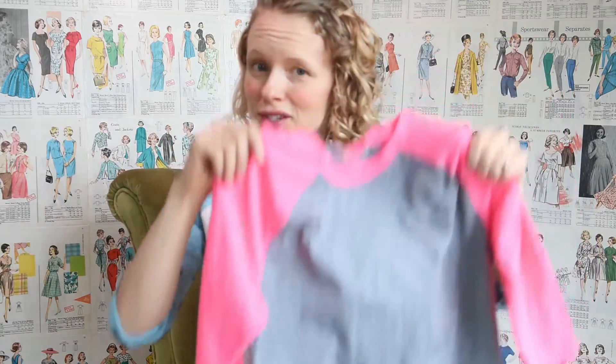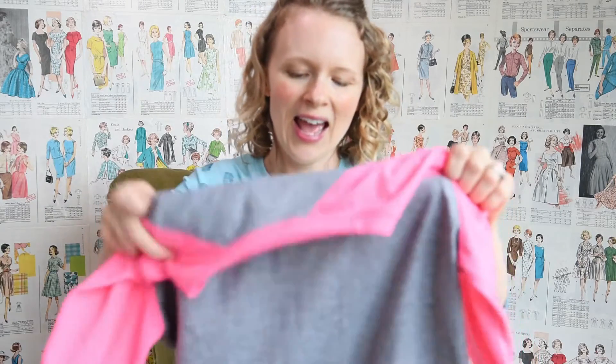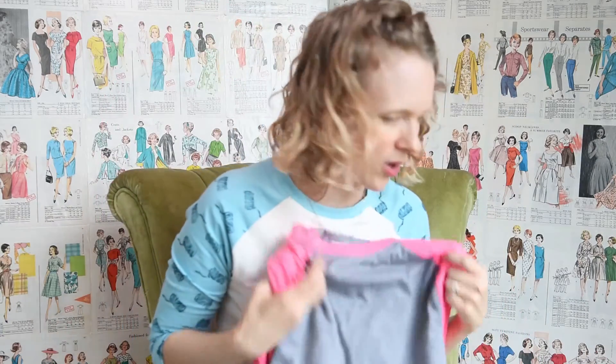So a quick note before we get into the tutorial about how to put together your own raglan t-shirt pattern. You will need a raglan t-shirt that fits you reasonably well, and besides that, you also need a pen — everybody's got a pen. And you want a ruler too, a clear ruler. That's super helpful. If you don't have a clear ruler, just use a regular ruler. Use what you got.